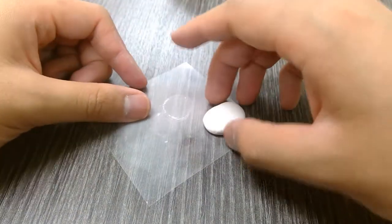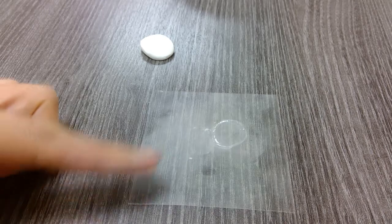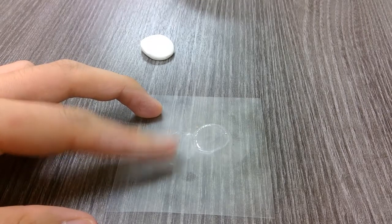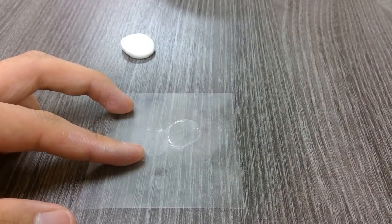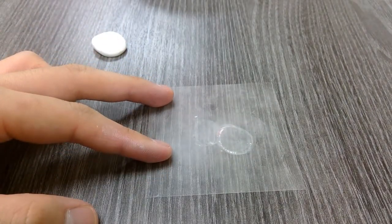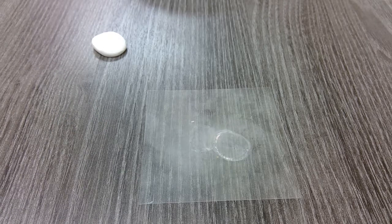Now we can put the body aside and work on the other parts of the cow. Keep one side of the transparency — or one part of the table — specifically for rolling white clay, so we don't contaminate it. We'll flip it or use a different area for the colored clay. We don't want to get any of the white dirty. Now we're going to make the other parts of the cow.